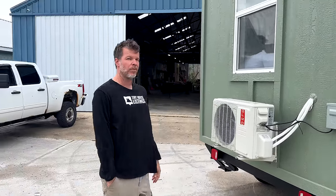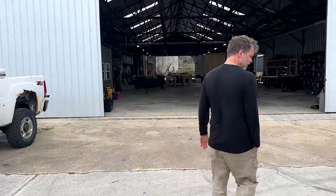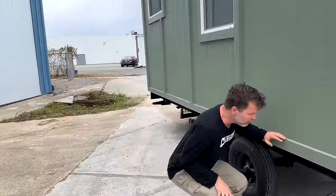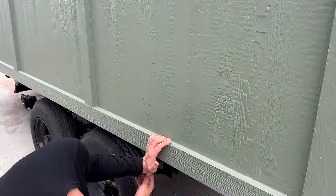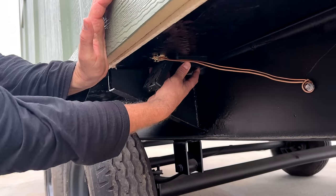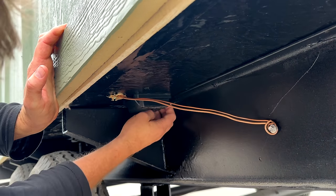If you go to the back, I'll show you the business end. The tiny house underneath hooks up just like a regular RV. There's a water hose spigot under here, and there is also a 50-amp plug-in right here — any standard 50-amp plug-in will go in right there.